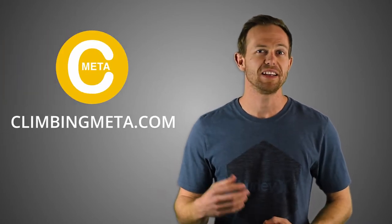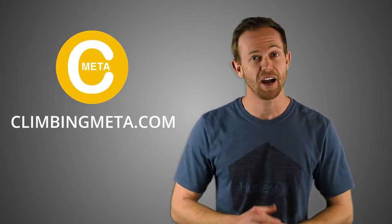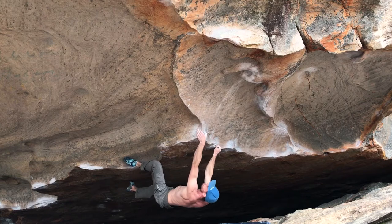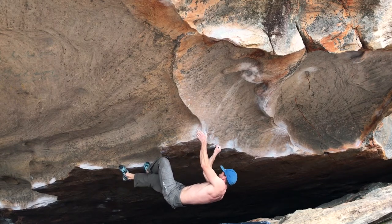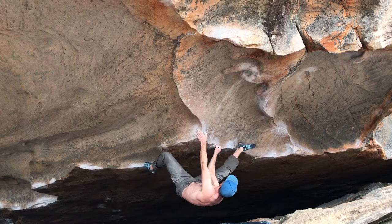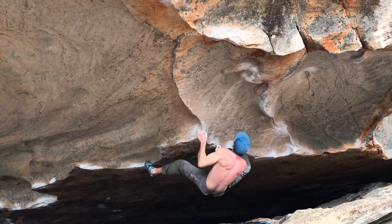Hey, it's Sean from ClimbingMeta.com and today we're talking about warming up at the crag. Getting your fingers warm can be difficult at some climbing locations, especially if the rock is steep. Pulling on without a good warm up can increase the chances of an injury, and without some friendly jugs around, this can be difficult.